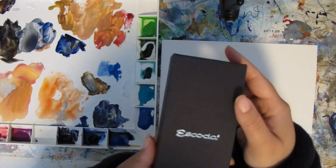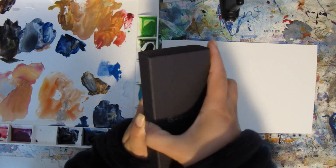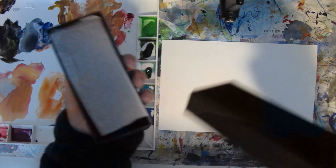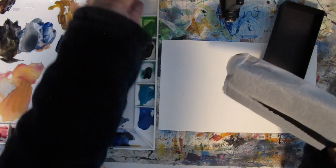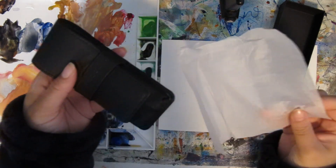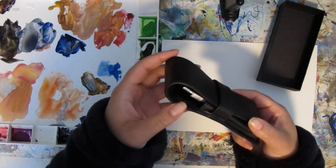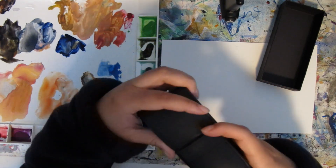Nice packaging. It looks really legit — kind of like a camera case — with the Escoda logo on there.